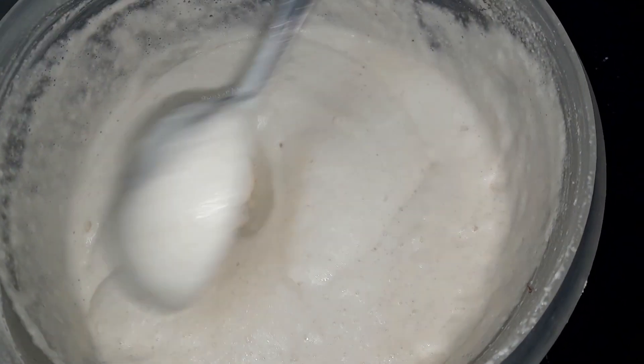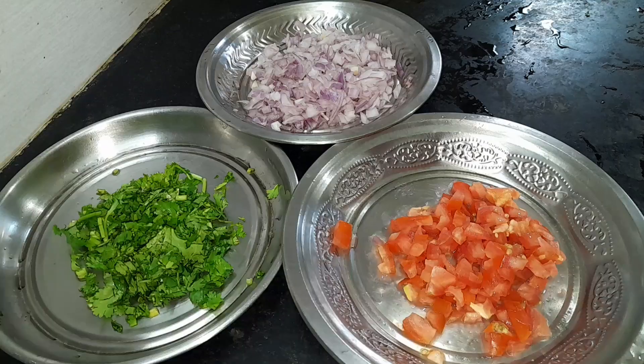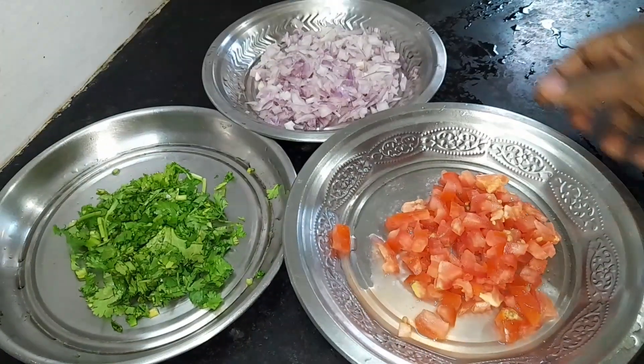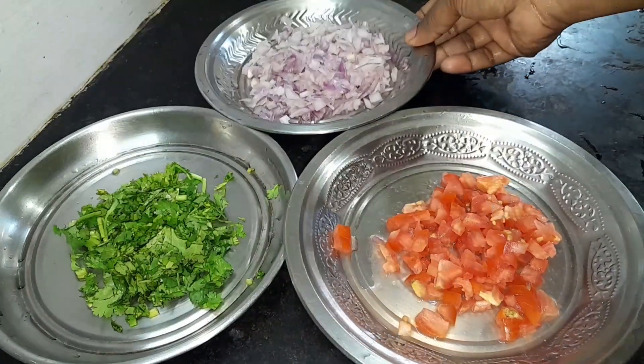I'm going to make it a little hot. Now I'm ready. I'm going to cut it a little bit. It's very thin.